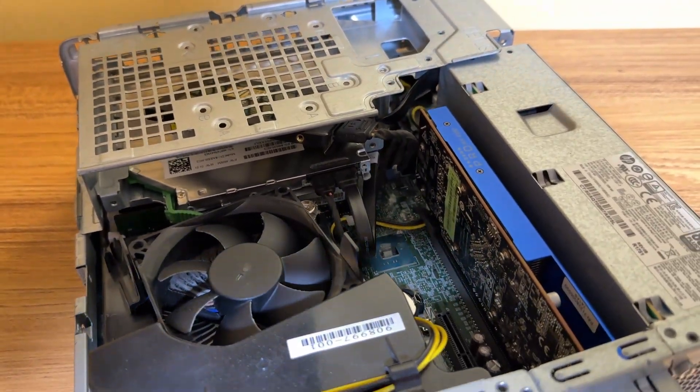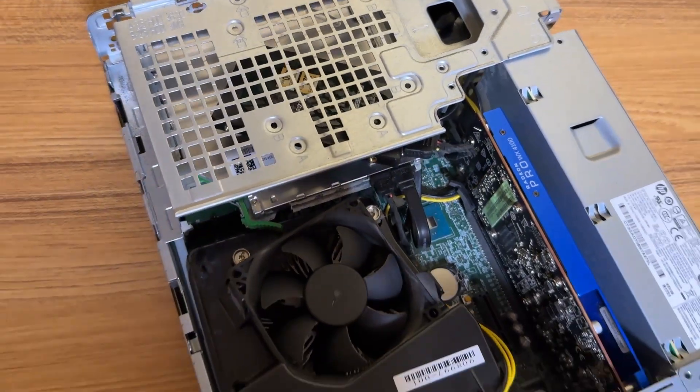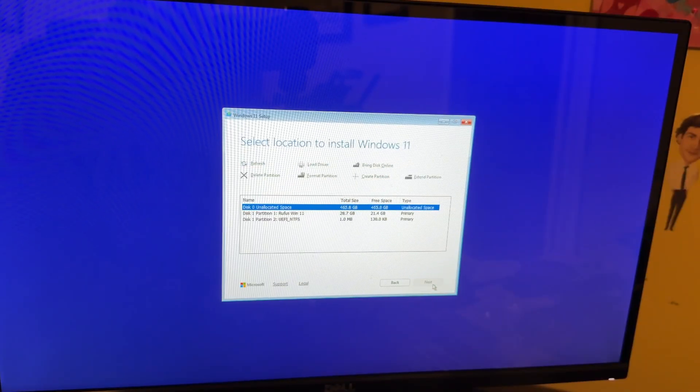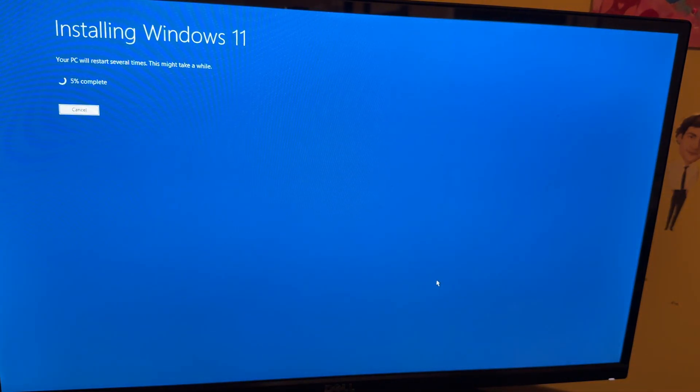The WX4100 has 4 gigs of GDDR5 and I think it should let me play some games. If I can play Fortnite at 60 fps smoothly I'll be really happy. I already had this GPU lying around but if you were to buy it, it goes for about $50 to $60 on eBay. Now remember, the i5-7500 doesn't officially support Windows 11, but I'm still going to install it. I flashed Windows 11 to a USB drive with Rufus to do the install.